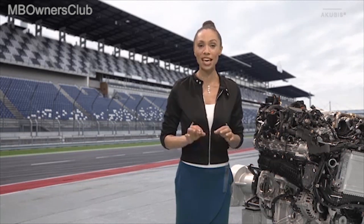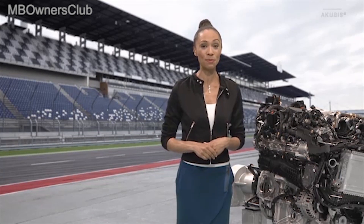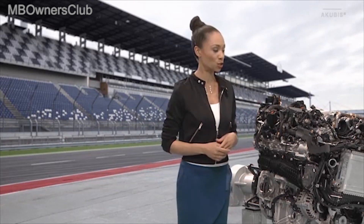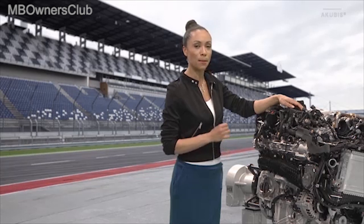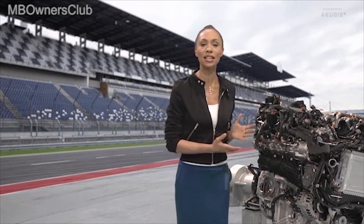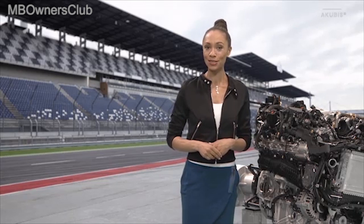High performance V8 engines at the highest technical level — Mercedes-AMG is well known for this, and we want to find out how the engineers have made the engine of the new Mercedes-AMG E63 even better. The centerpiece of the new E63 is the 4.0L V8 bi-turbo engine with the designation M177. The engine is known from other model series but was optimized and brought to Performance Level 2.